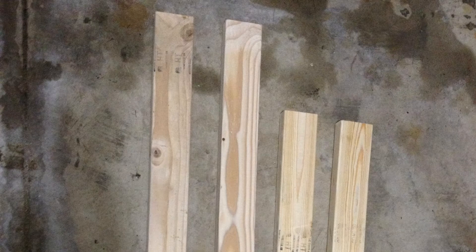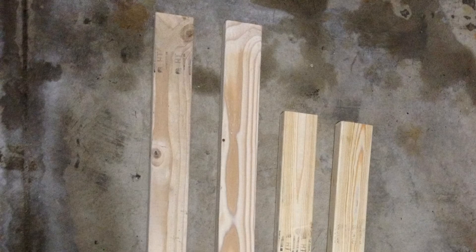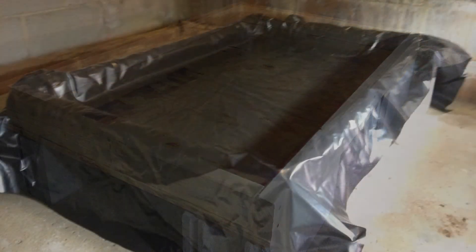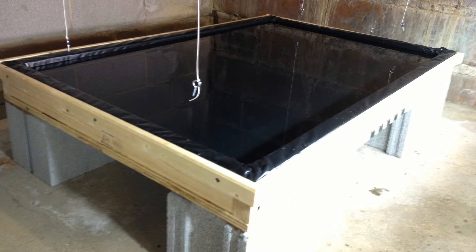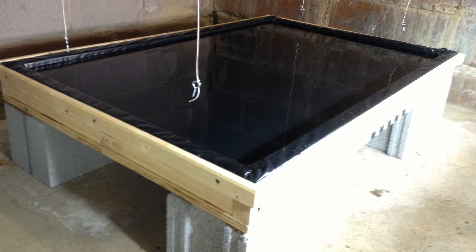The raft system I made this week — I started off with four 2x4s. Two of them were 48 inches long and two of them were 29 inches long. I made that into a frame and attached some three-quarter inch plywood to the bottom. Then I set it up on some cinder blocks in the basement. I hung down four strings from the rafters to mark where the lights would hang over the bed, and that's where I slid the raft system underneath.